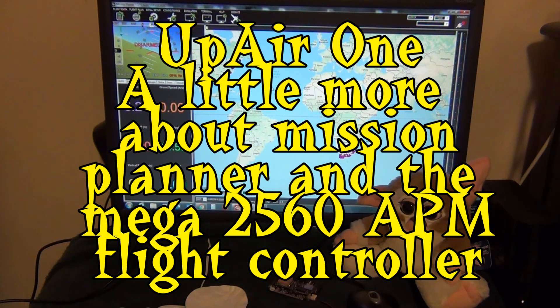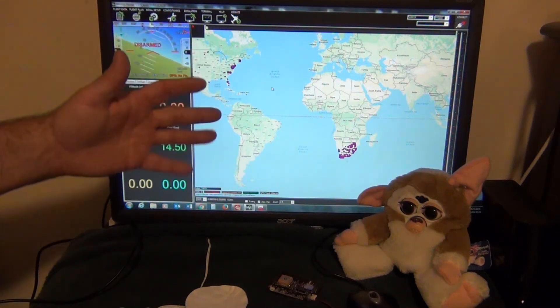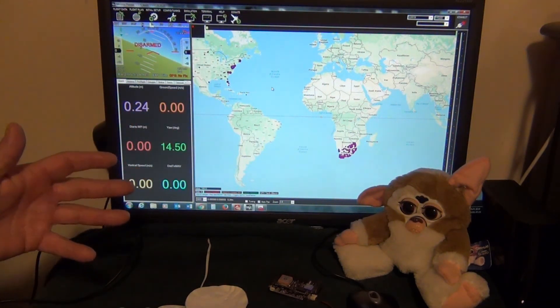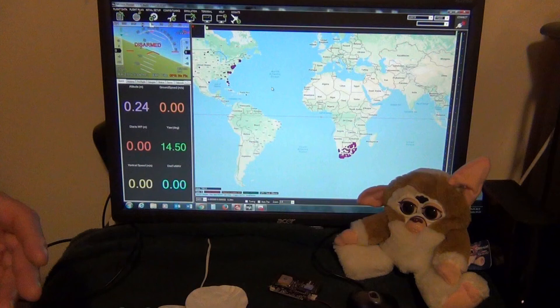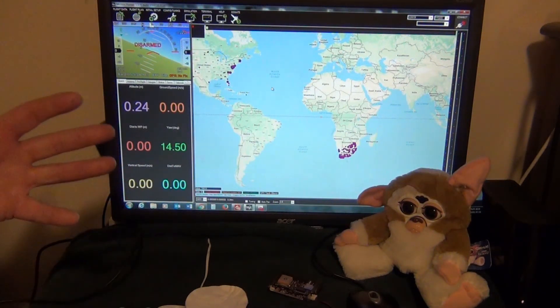This is CruiseRoy again, here with little Gizmo. I want to go over just a few things on the Up Air One and its APM board. I recently gutted mine and I'm going to go through it and change a few things — I want to try to get it to fly better. It's just a winter project.